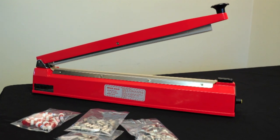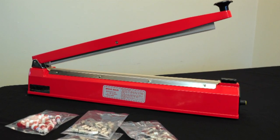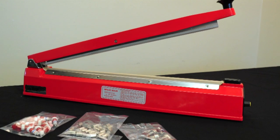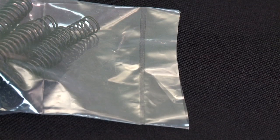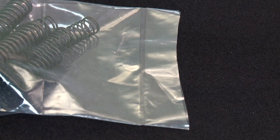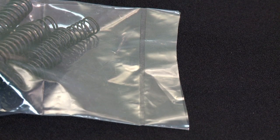Cleveland Equipment Company's line of hand operated impulse heat sealers are ideal for any application that requires a tight seal. This machine provides a water and air tight seal for effective autoclaving and sterilization procedures.